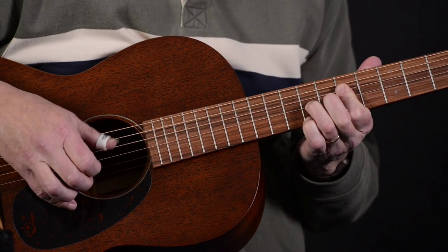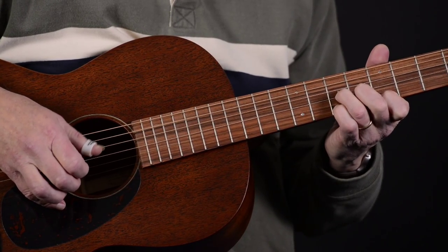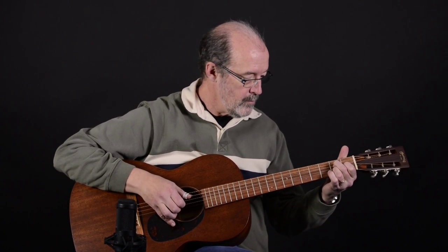Mahogany is sort of a bright, clear, woody, high-definition tone wood. But the nice thing about this instrument is that the neck meets the body at the 12th fret, which means we also have a little more length in the body, giving you a little more volume and a little more oomph and a little more bass as well. So it's kind of a nice — and not all that common — combination of clarity with oomph in the bottom, a nice balance of things. But let me play it for you a little bit so you can hear for yourself.